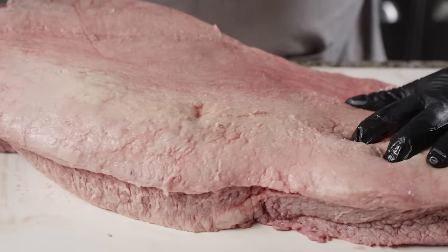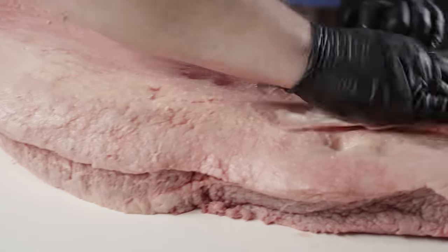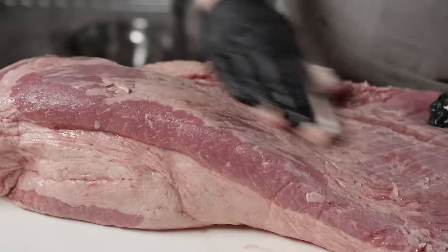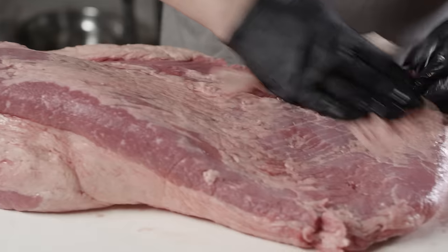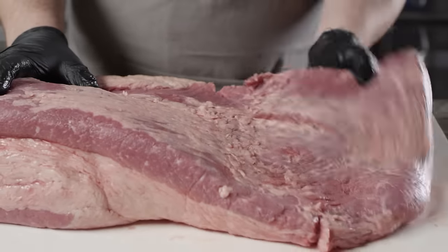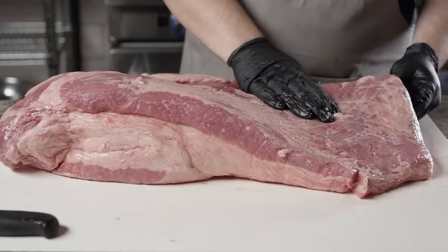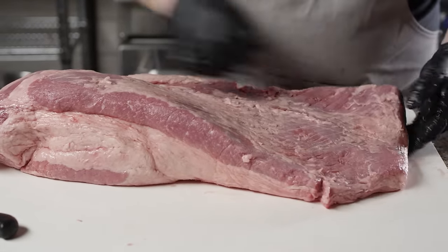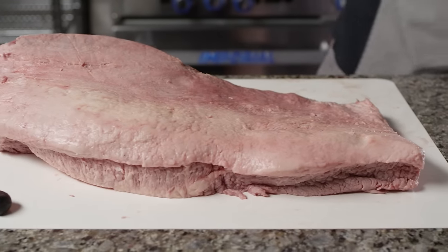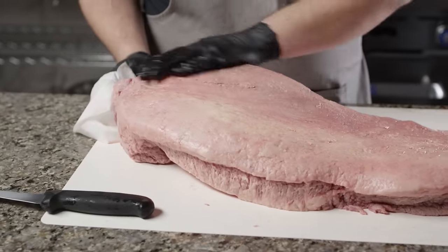We're wiping off some of the excess moisture here, because cutting wet meat is dangerous. You can see the flexibility in this brisket — that tells me that this has been nicely aged. I also know that this is a MasterChef Choice brisket from Creekstone Farms, and we've found that those are really consistent in the way they cook, and they tend to have really nice marbling throughout the point.